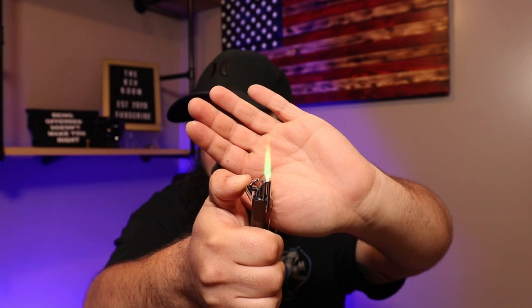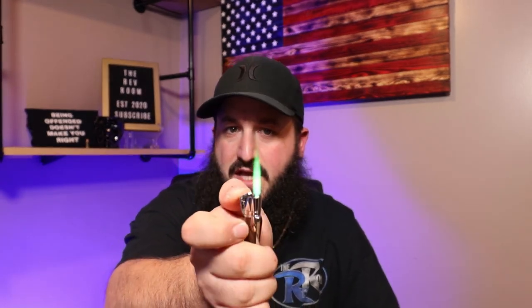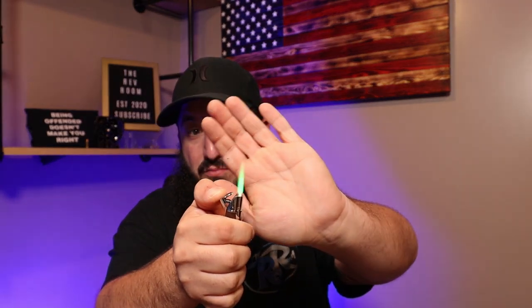The coolest part is it's a lighter — you guys can see the color-changing flame right there. So yeah, green — now it's just going to do green. This is regular Zycar butane inside of it, the high performance one, that's what's loaded in here right now. The flame is turned down all the way and this is the flame that you get — pretty crazy, pretty intense flame coming out of a pen.